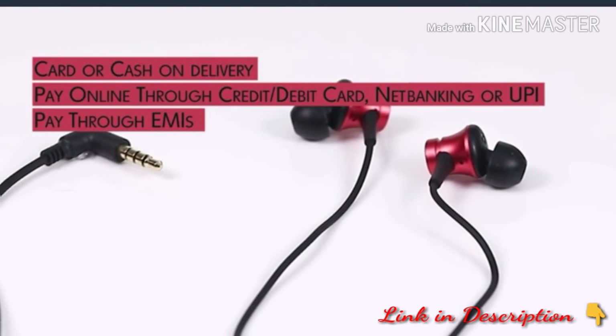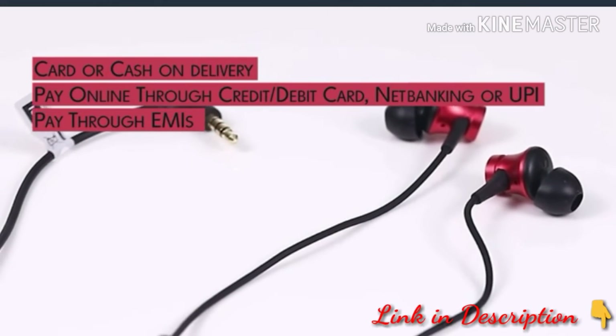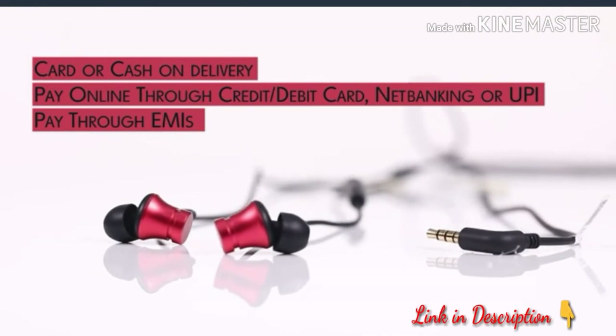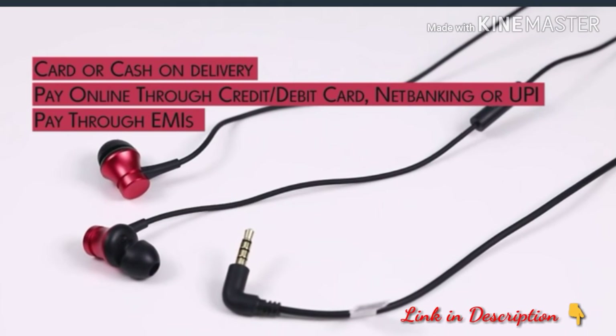Buy today from Amazon and pay easily through card or cash on delivery, online payment, or UPI. You can also pay through EMIs.